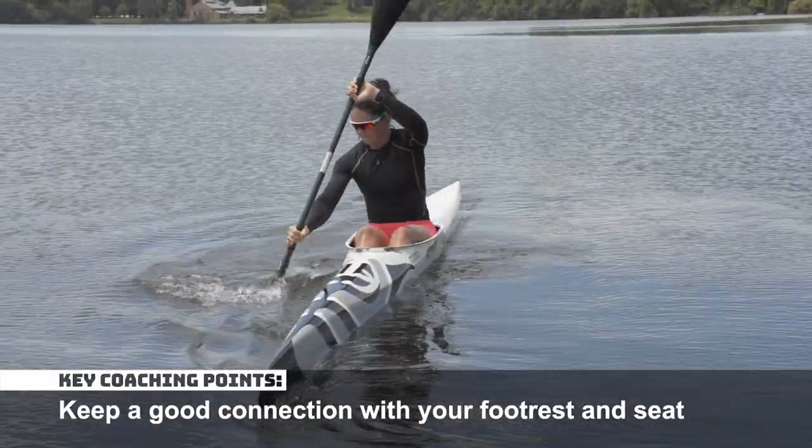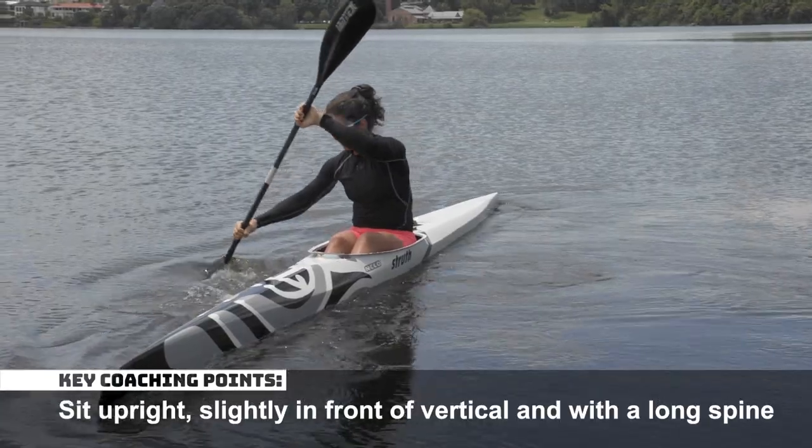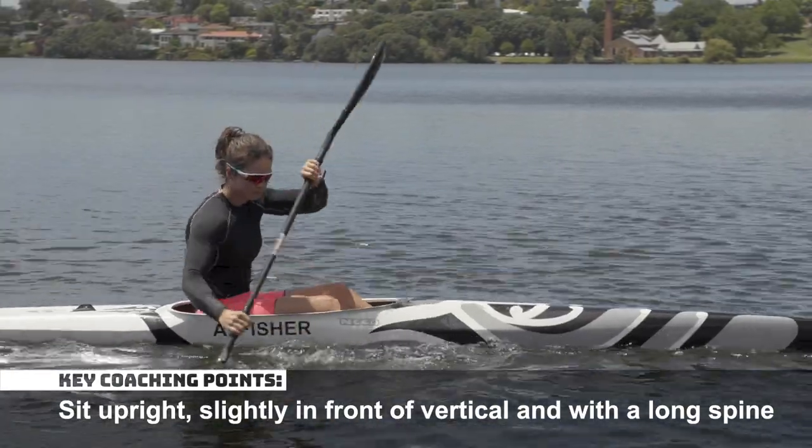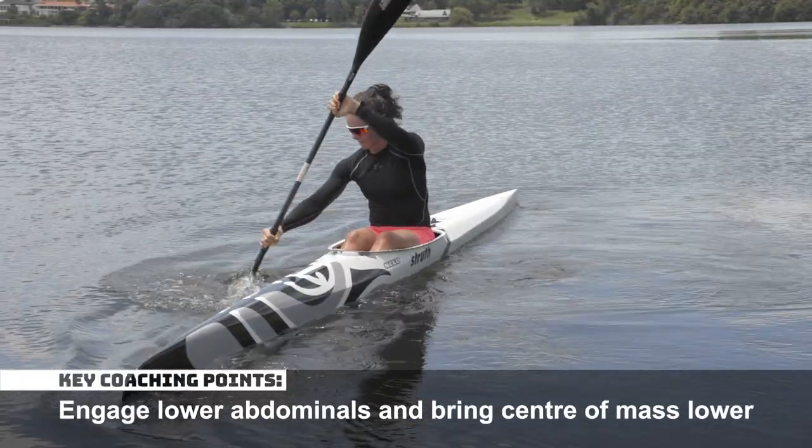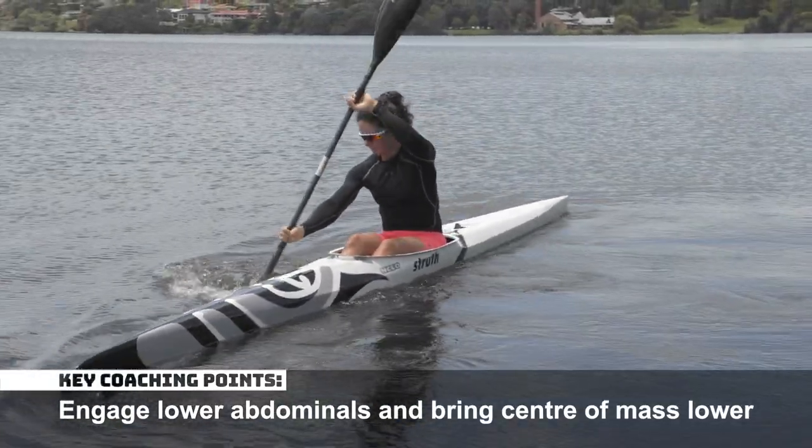Keep a good connection with your footrest and seat. Sit upright, slightly in front of vertical and with a long spine. Engage your lower abdominals and bring your centre of mass lower.